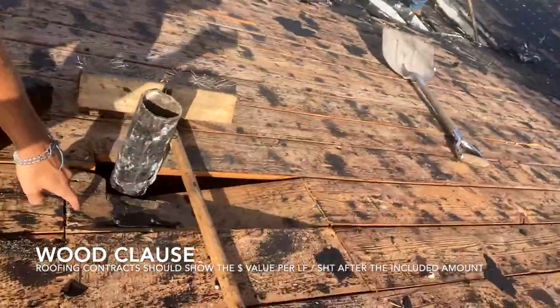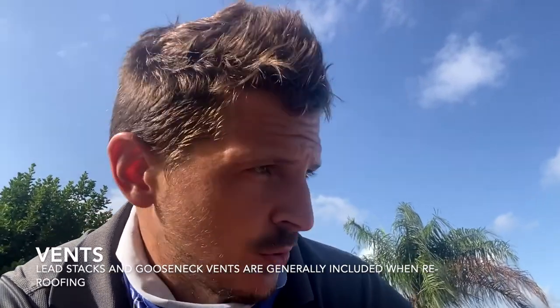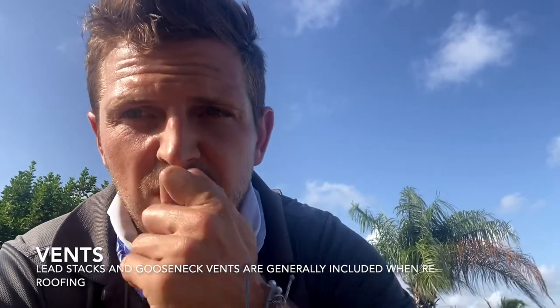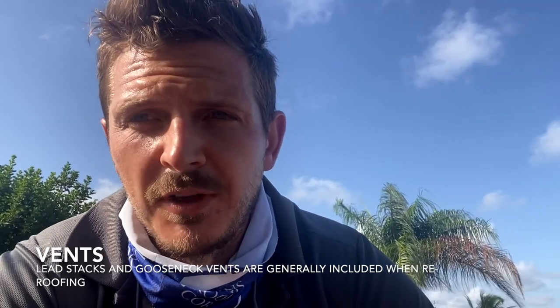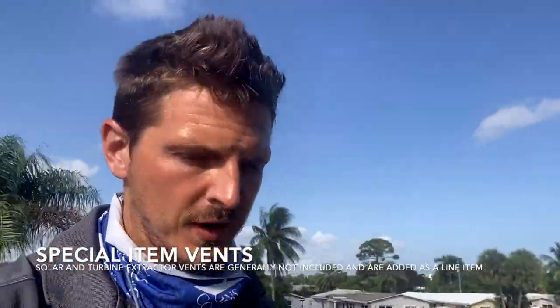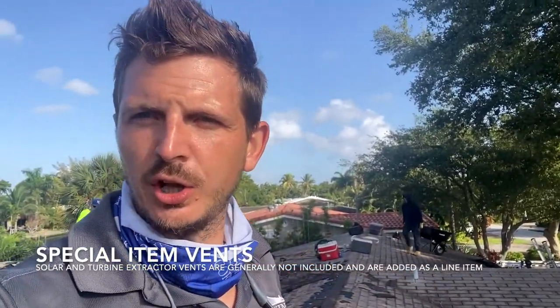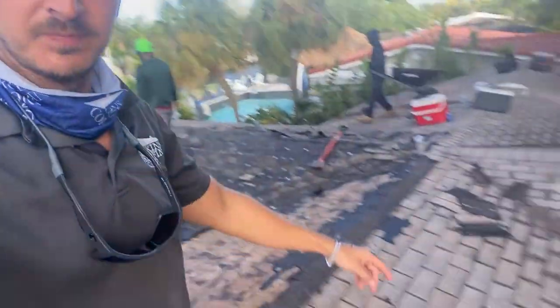Every roof has vents on it — some sort of ventilation. They're usually for bathrooms or kitchen ventilation. Sometimes we'll have attic ventilation on the roof if there are no soffit screens, so it doesn't get humid in the attic, especially here in Florida. A four-inch stack can be replaced with a lead stack — these are included in the roofing project, not additional line items.